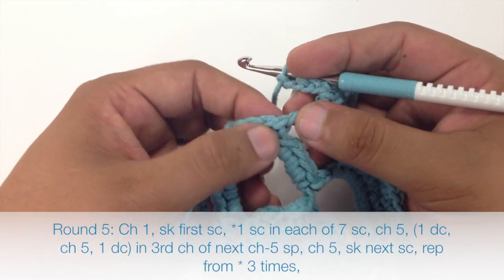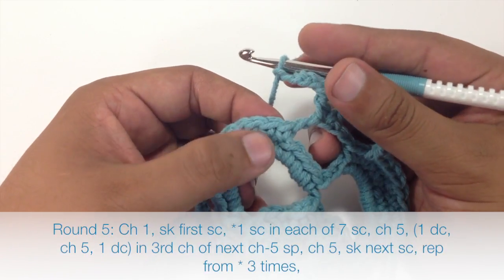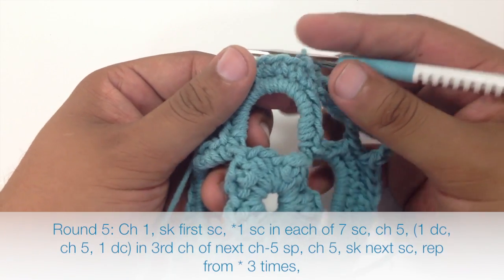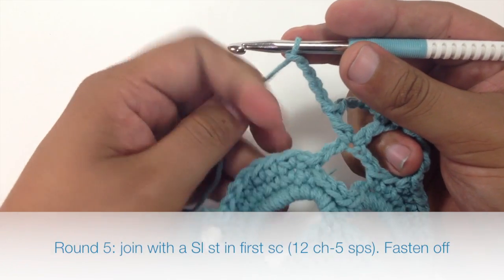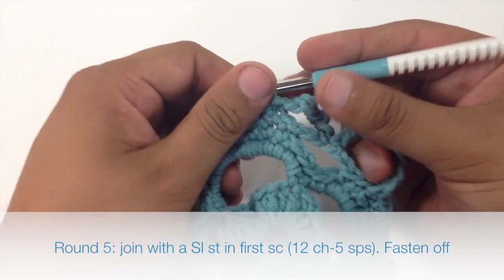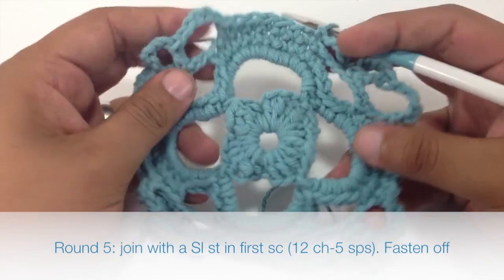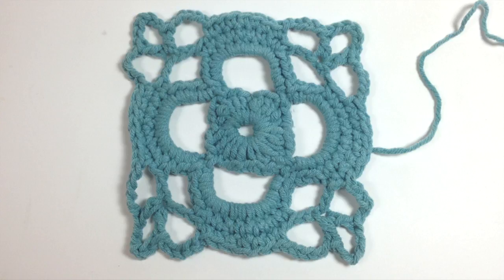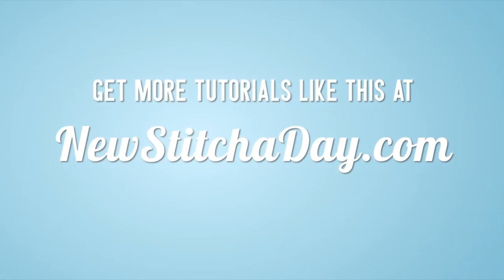We're going to skip this first single crochet, and now it will complete our repeat. Start the repeat again by doing a single crochet into the next seven, and continue the normal repeat three more times until we reach the end of the round. When we finish our last repeat and chain five, do a slip stitch into the first single crochet from our round to finish it. Then all you have to do is break your yarn, fasten off, and weave in your ends. And that's how you crochet the Celtic flower motif. Here's another look at the finished square. Want more New Stitch a Day? Check out our website at newstitchaday.com.